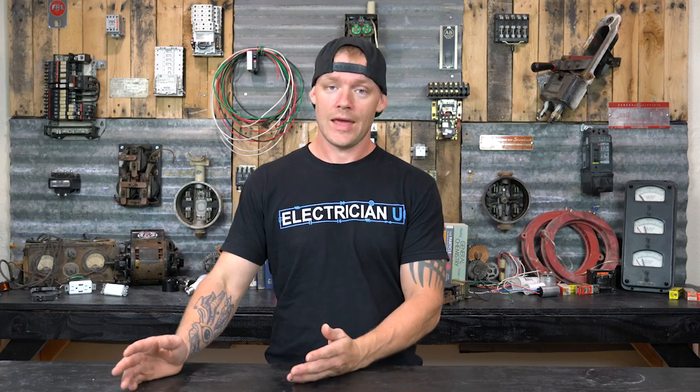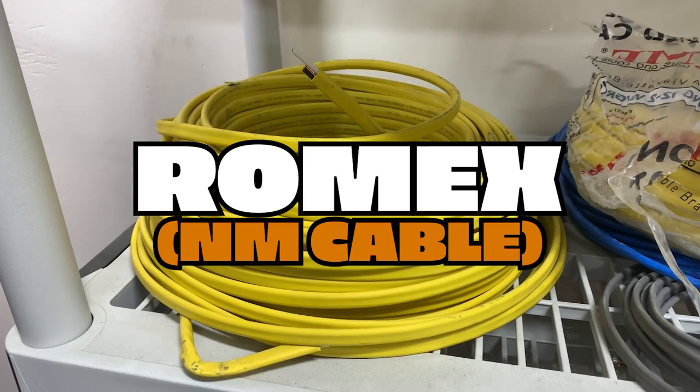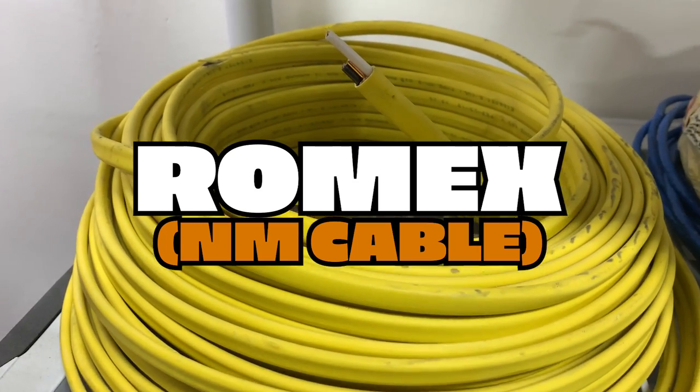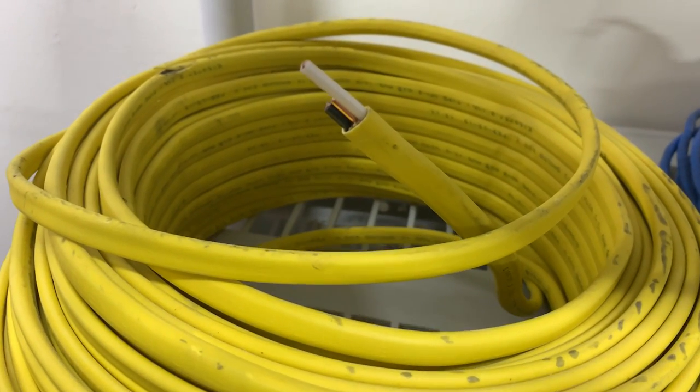So first we're going to look at Romex, or what we call NM cable. There are a whole bunch of different kinds — NM-A, NM-B — non-metallic sheath cable. This is what we use in homes for the most part, and some businesses if it's a wood structure or metal structure with special bushings.